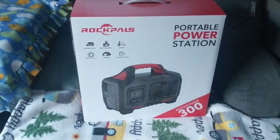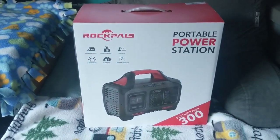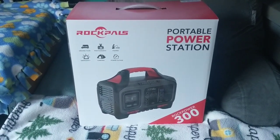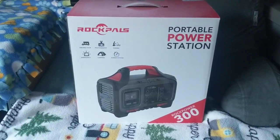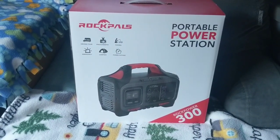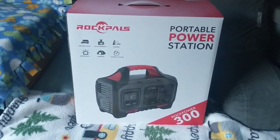I brought the portable power station from Rock Pals out here in my van. This is the 300-watt version that you can purchase on Amazon. Rock Pals is comparable to Jackery — I currently have the Jackery 240 Explorer — but what's attractive about the Rock Pals 300 is it basically charges in half the time that the Jackery does. So let's take it out of the box and see what we're working with.